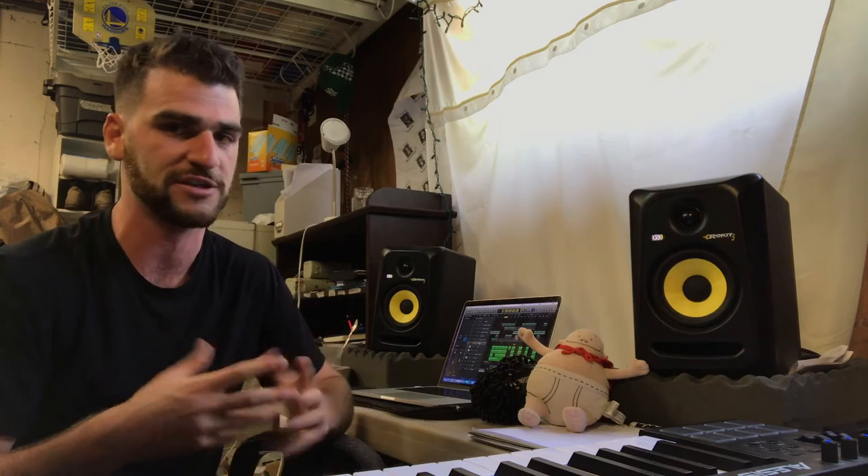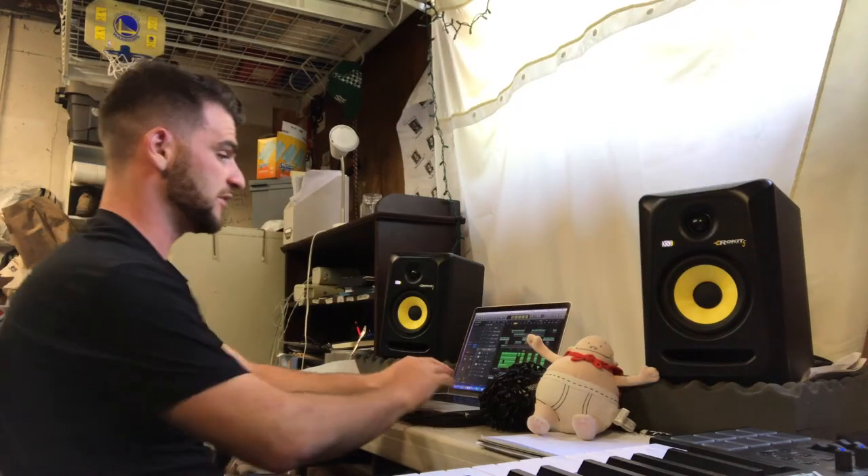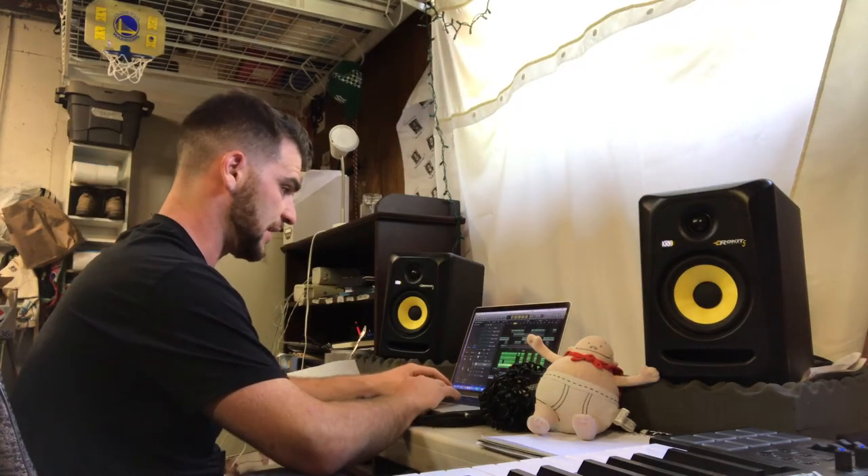I got these drums from Splice. If you're a music producer, you should go use splice.com. It's eight bucks a month and you can get a bunch of different sounds. Really big-time producers will actually upload sounds and drums onto Splice and you can download them. These drums are all from Murda Beats. He's produced a lot of big songs. Any time you hear in a song 'Murda on a beat, so it's not nice' — that's this guy, Murda Beats. So I'm gonna break these drums down, starting with the kick.